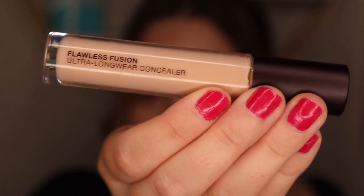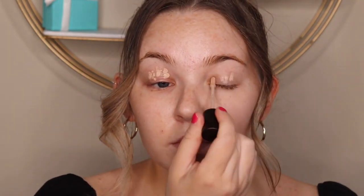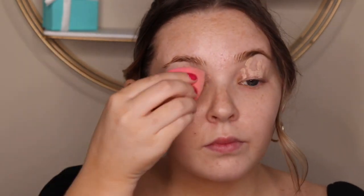First I'm going to use a concealer by Laura Mercier to conceal my lids. This is going to block out any redness or veins or darkness you have on your eyelids to make your eyeshadow really pop. I'm just using a beauty blender to blend everything out.